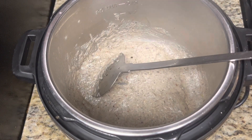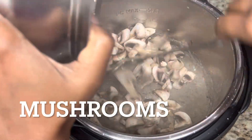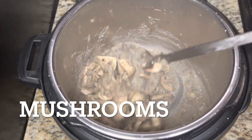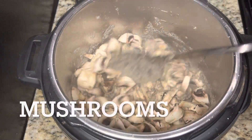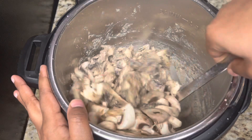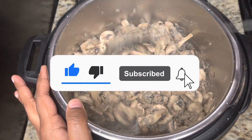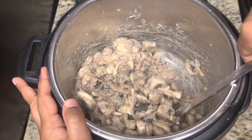Once the aroma starts coming out, start adding mushrooms or vegetables of your choice. I am going to use a whole lot of mushrooms — I would like to have mushrooms equal in quantity to the rice. If you want, you can reduce the quantity. Sauté the mushrooms well along with the masala so that it gets evenly coated on all the mushrooms. Subscribe to our channel Instant Pot and Favorites for more Instant Pot, air fryer, and baking recipes. Mushrooms are sautéed well.